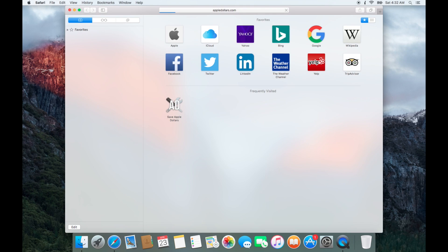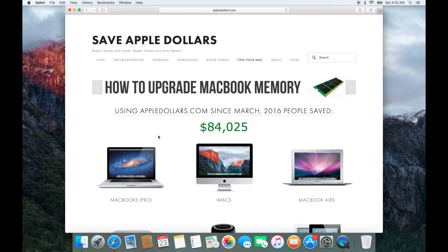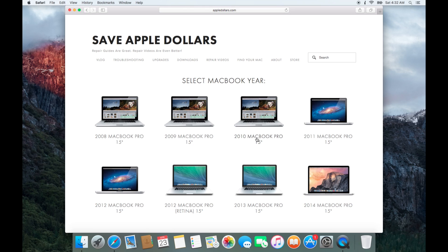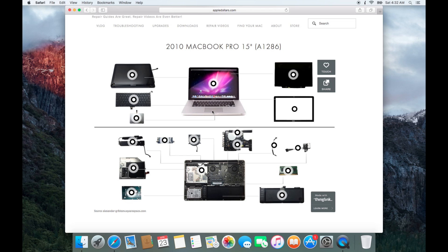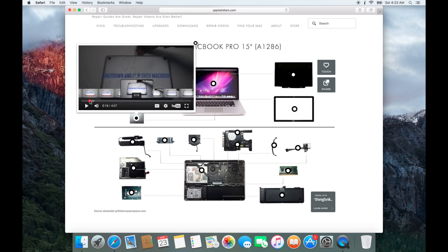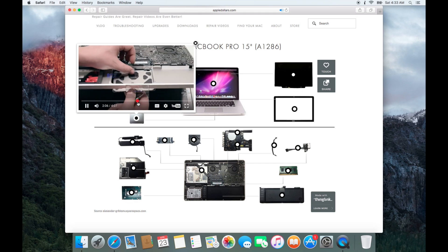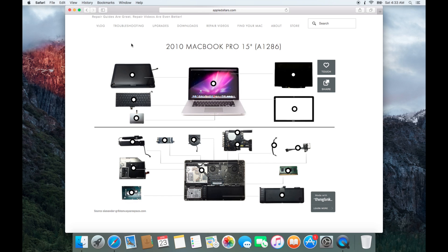Open up Safari and navigate to AppleDollars.com. Once there, click on MacBooks, then select your MacBook size, and then select your MacBook year. You'll find an interactive video map — locate the trackpad and click to play the video. This video will show you exactly how to remove the trackpad for your specific model. Because all trackpads are different on all models, please watch your specific video.